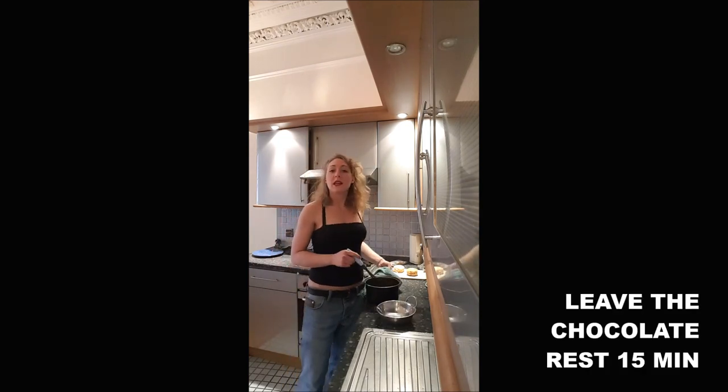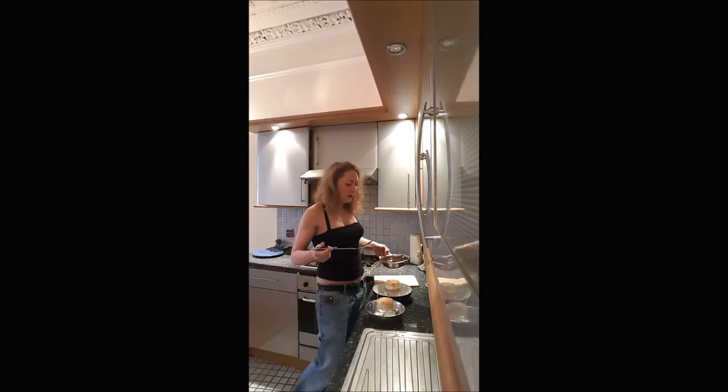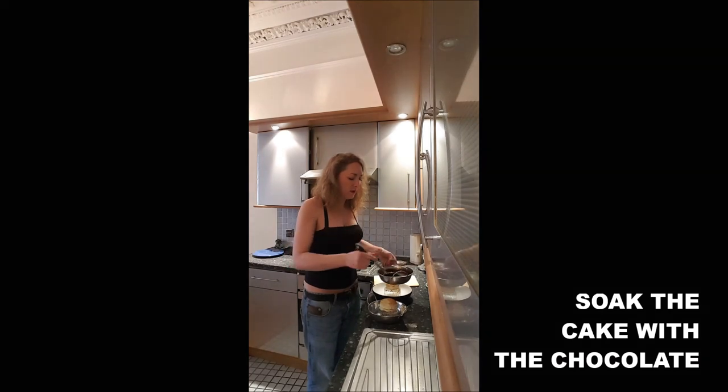You let your chocolate chill before you use it. To put it on my whisked eggs, I've done a reinstallation. And then we just have to coat our cake with the chocolate.